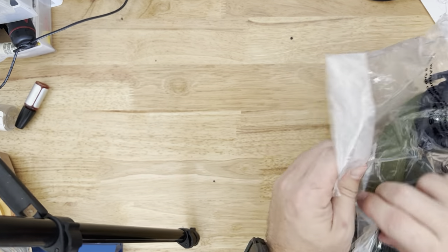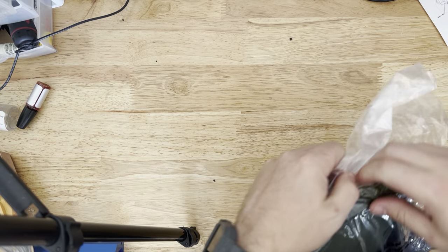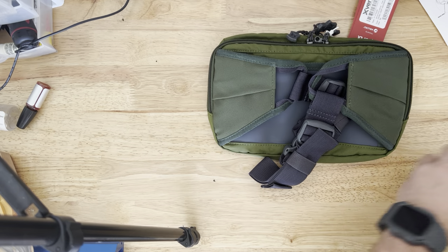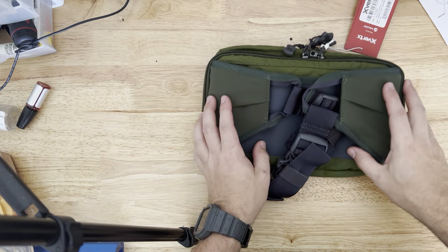They did not send this to me — I bought it with my own money. I am sweating because I'm in my garage, I just got this out of the mail and it is hot today, so it might not be a very long video.